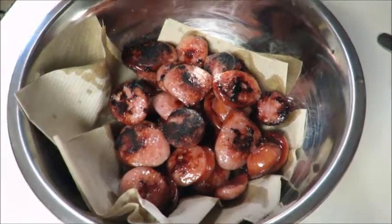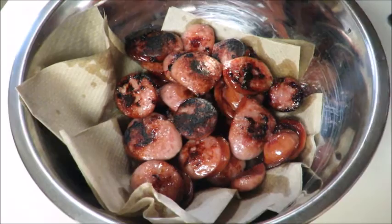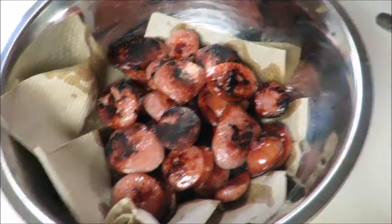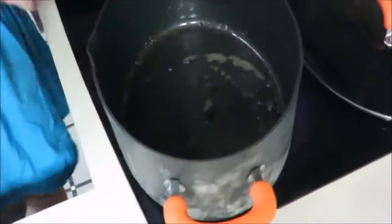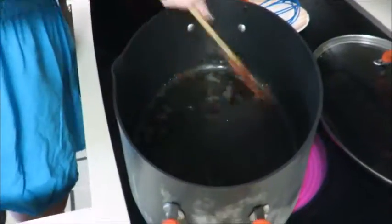Andouille is another sausage you can use that adds a nice little kick to it. A lot of people think that if you're going to have gumbo you have to have andouille — that's not necessary. This right here is my pan; see the bits in there? I want those bits in my gumbo — those bits are not going to go to waste. I put the sausage on paper towels because I didn't want any added oil that's going to disturb the way that I do this.